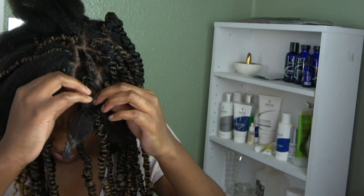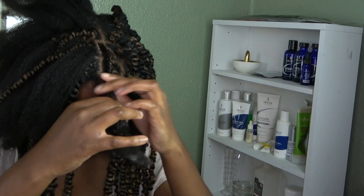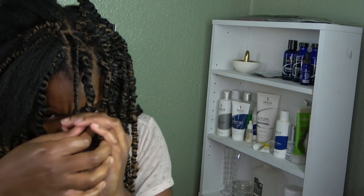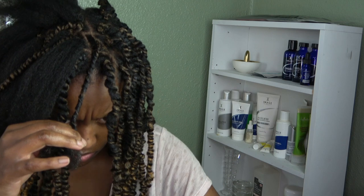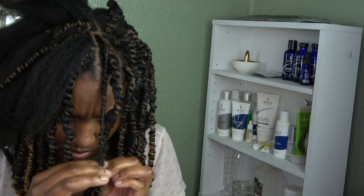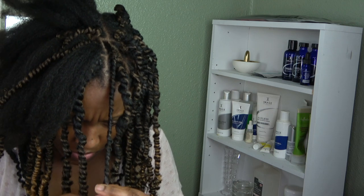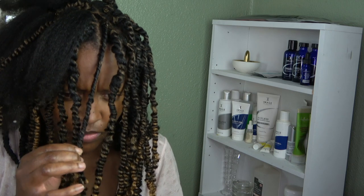Now you see me actually doing the passion twist. I'll show you a couple so you can get an idea. You literally take your own real hair and split it in two, then combine one strand of your hair with one strand of the passion twist hair, and the other strand of your hair with the other strand of the passion twist. So you open up the passion twist to have two pieces, add your two pieces of real hair, and twist.